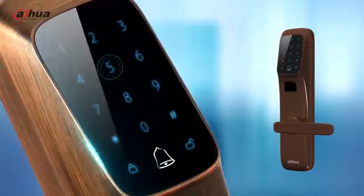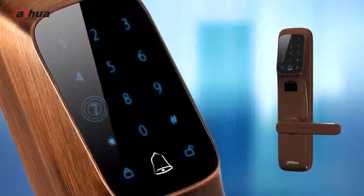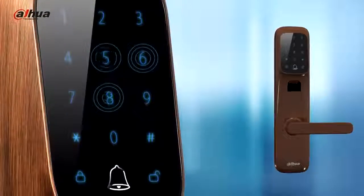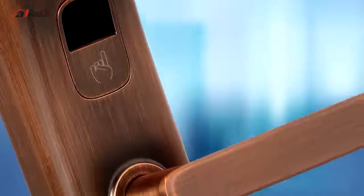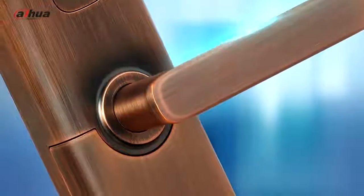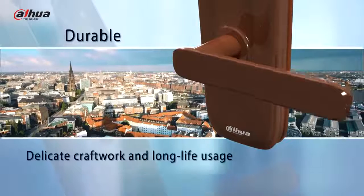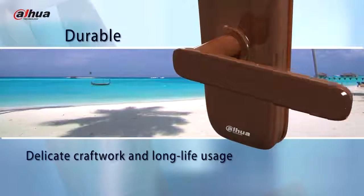Moreover, the touch screen design avoids mechanical strain caused by using physical keys. The downward fingerprint window prevents it from getting dusty. The zinc alloy metal lock is durable and much less corroded than other materials. The service life of the lock could be above 30 years, even in coastal areas.